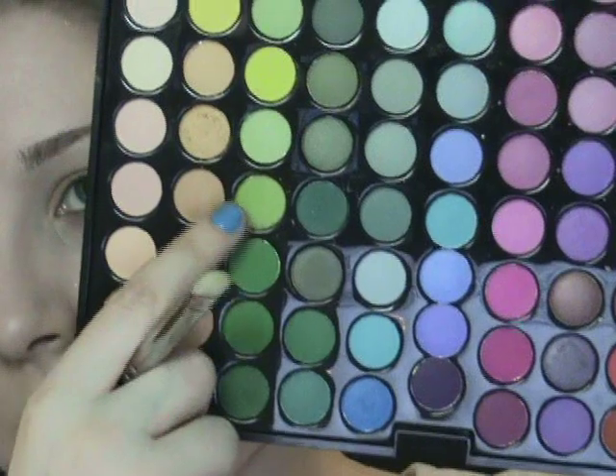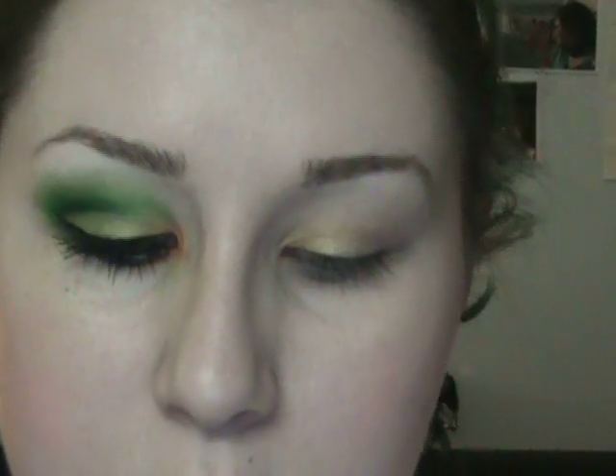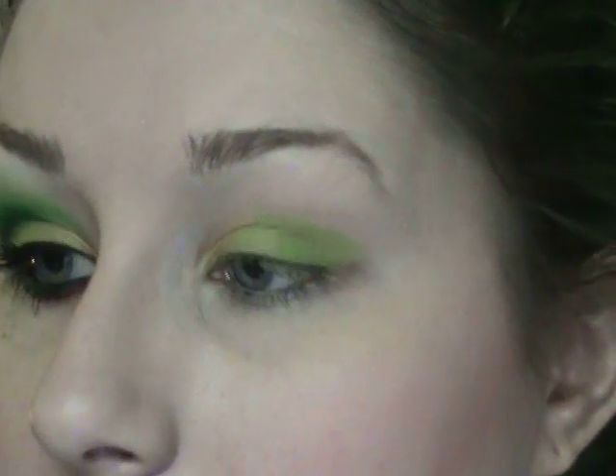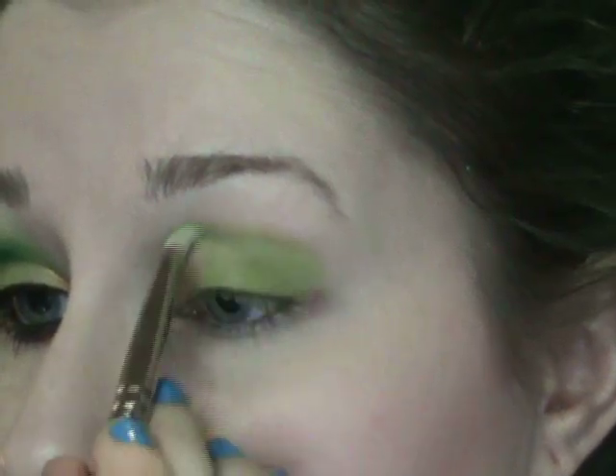These colors are super super soft, so you kind of want to watch because they'll blend out really easily — which is a good thing if you're not used to blending. Next I'm going to take this lime green color, four from the bottom — it's a really good pigmented lime green — and pack that on the other side of my lid, blending it in with that goldy color and blending it up as well.